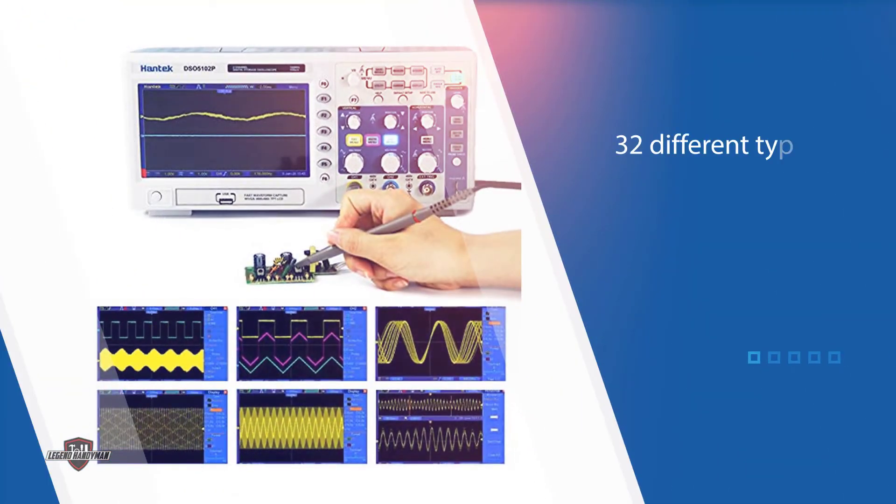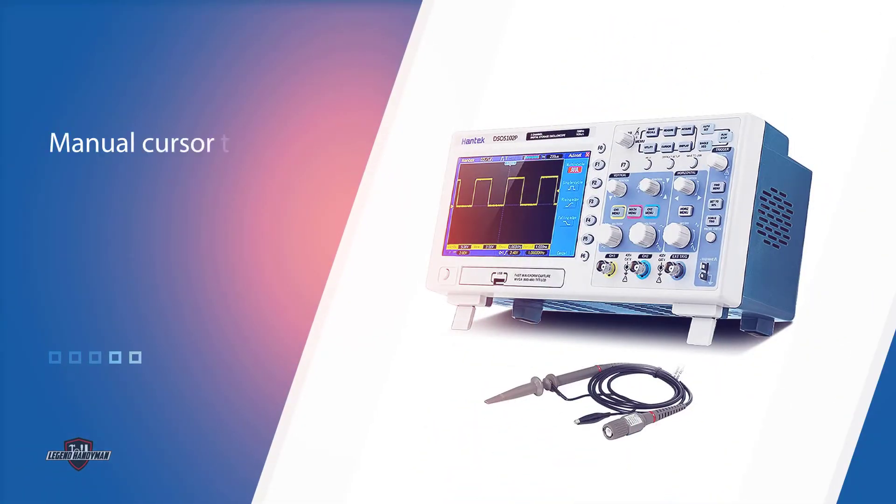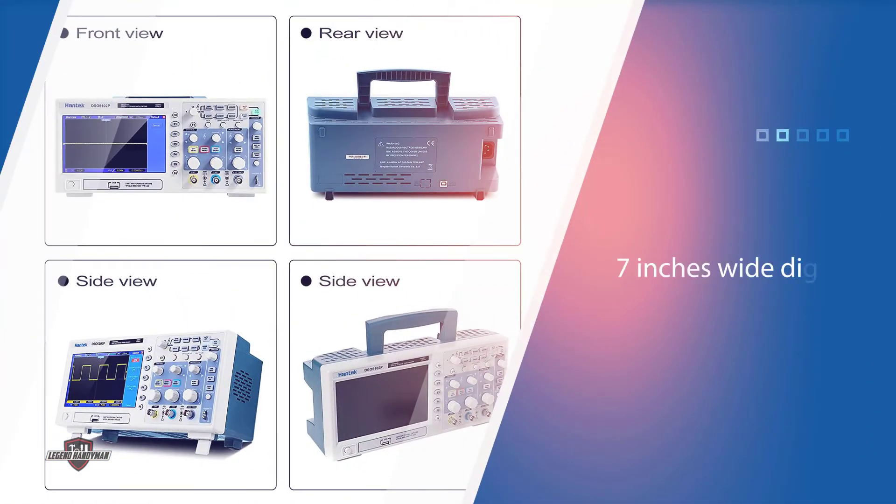There are 32 different types of waveform parameters that this device can measure automatically. It also allows a manual cursor test function. The Hantek DSO5102P features a seven-inch wide digital TFT LCD display on the front of the device, with a resolution of 800 x 480 pixels.